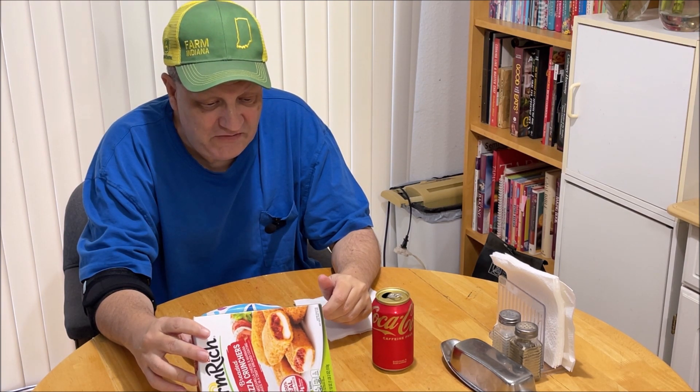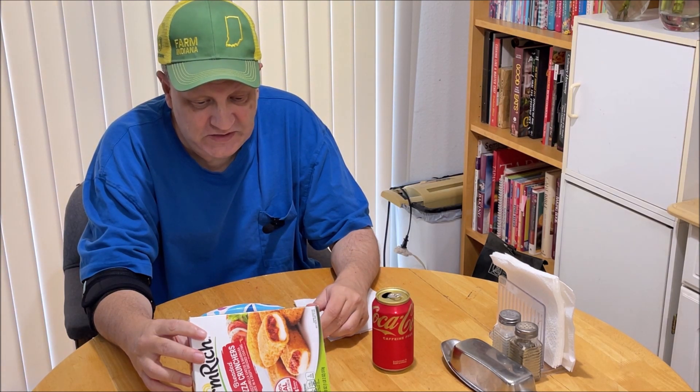You can do these in a conventional oven: half a bag for about 10 to 12 minutes, full bag for 12 to 13 minutes. I put these in for 12. I did them in a toaster oven, which is the same.